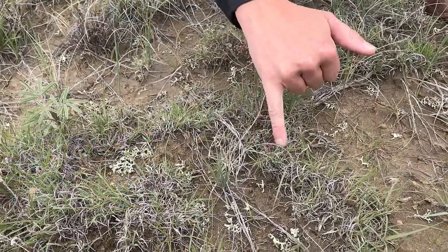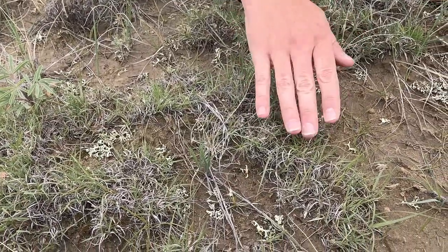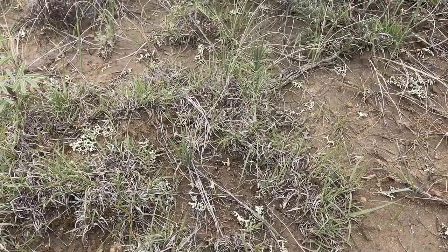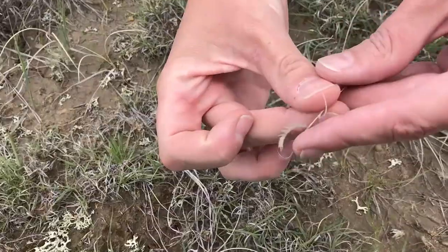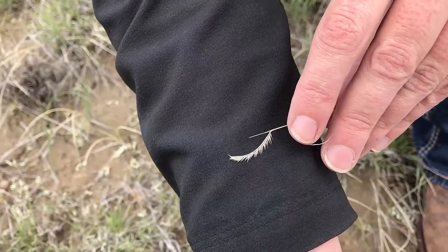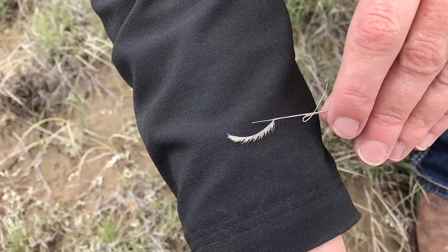The little leaves make kind of curlicues — last year's leaves — and that's one way you can tell it apart from other grasses. It makes a seed head that looks like an eyelash, with seeds only on one side of the stem.